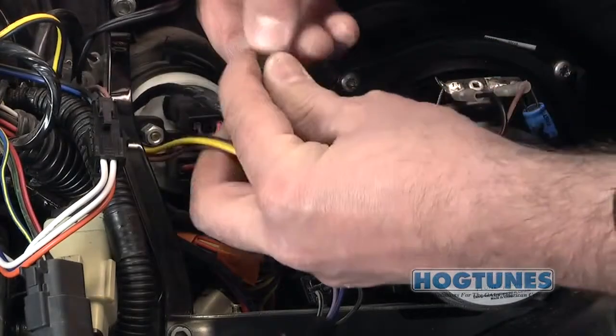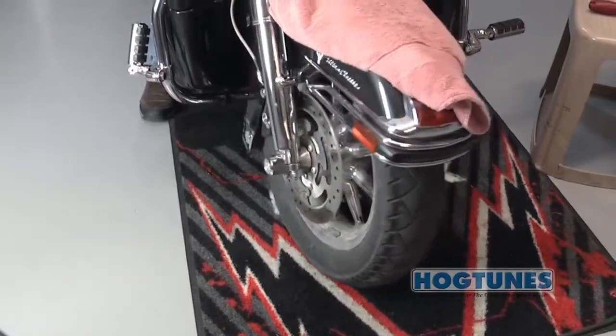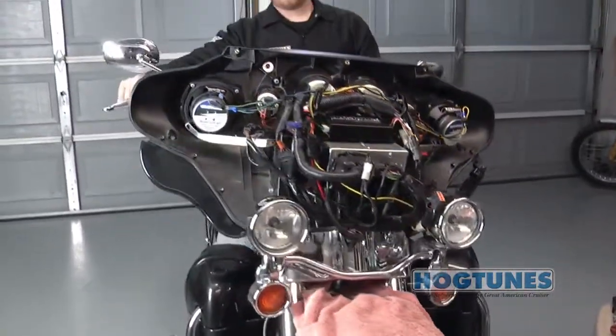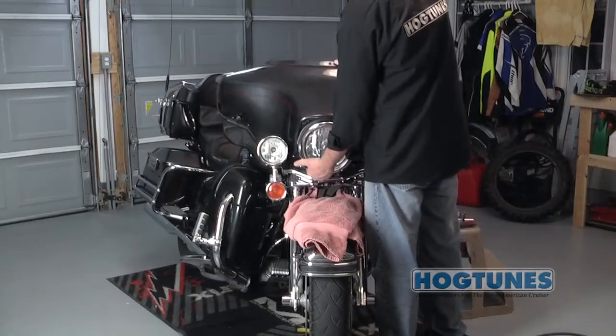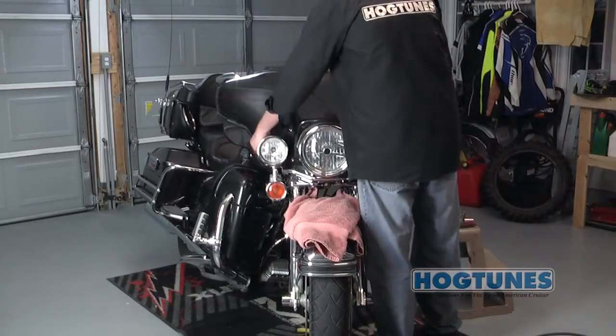The kit comes with zip ties you can use to clean up and secure the wiring. With all the wiring in place, it's very important that you turn your front wheel to each extreme side and make sure the wiring does not impede your steering. Once you're satisfied your steering is okay, go ahead and reinstall your fairing and your seat, and you're ready to rock and roll.